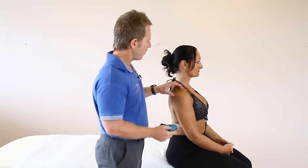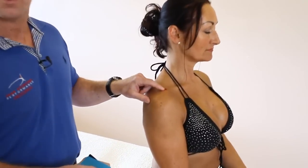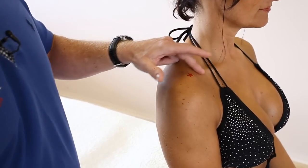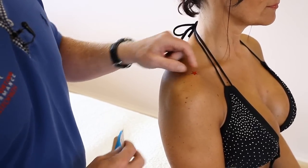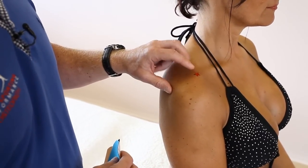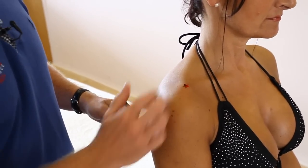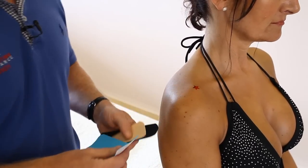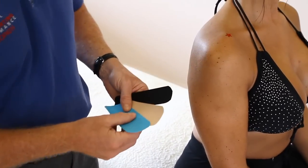Next we're going to look at taping for the acromioclavicular joint. On the patient, I've indicated with a red star the tip of the acromion process, just here. This is where the clavicle meets the process and is called the acromioclavicular joint. Many people can sprain this area. It is a tricky area to treat, but kinesiology tape can actually offload the pain and allow the patient to have some resolution of symptoms. I've prepared three small I-strips to offload this area of pain.